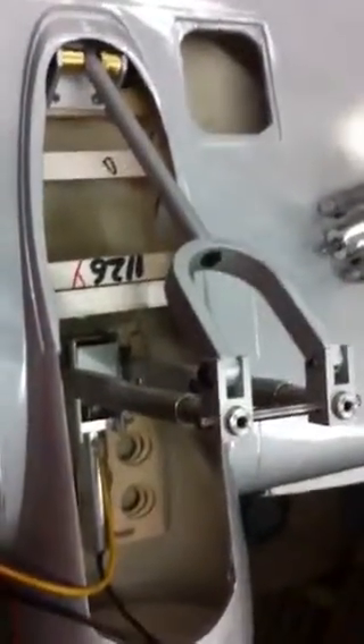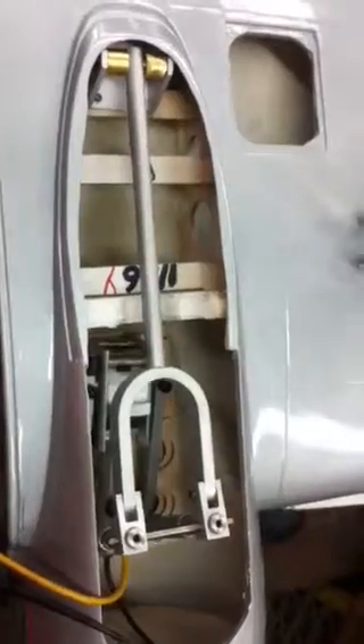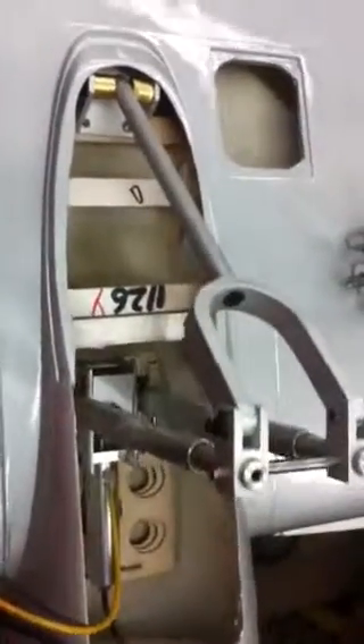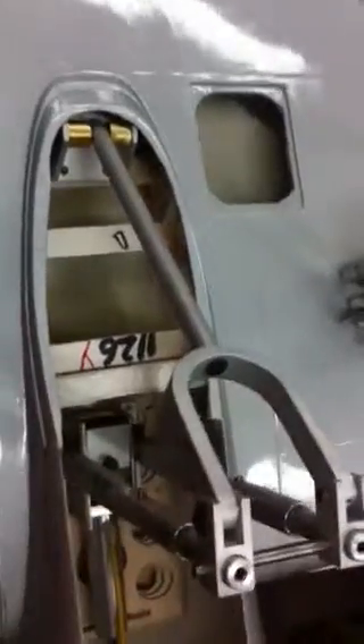The gear is running on 25 pounds of pressure, and I want to show it to you. So you want to slow this puppy down. Here it is coming up — and it locks. This thing is locked down and it doesn't fold.